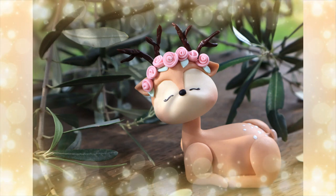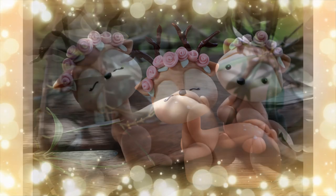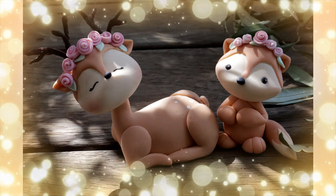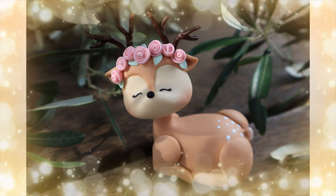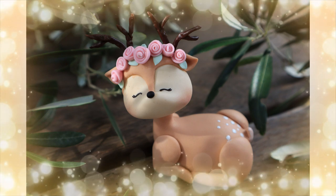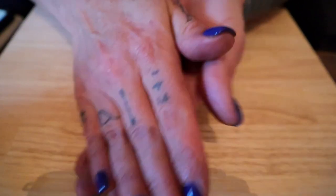Hey everyone, welcome to That's Cakeable, I'm Janine. This week we're working in a slightly different format because I'm quite unwell — you would not want to see this face on camera. I need to stay warm, and my studio is not warm, so I've created a makeshift setup in my lounge room. This week I'm going to show you how I created this cute little woodland deer cake topper. I hope you enjoy the video!